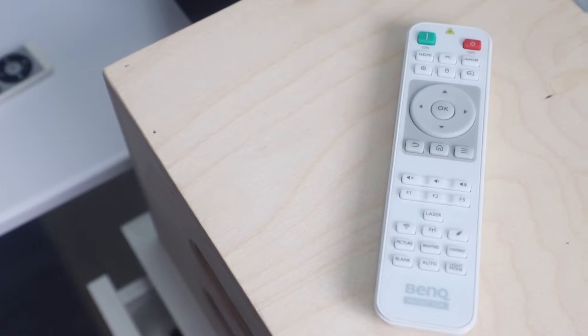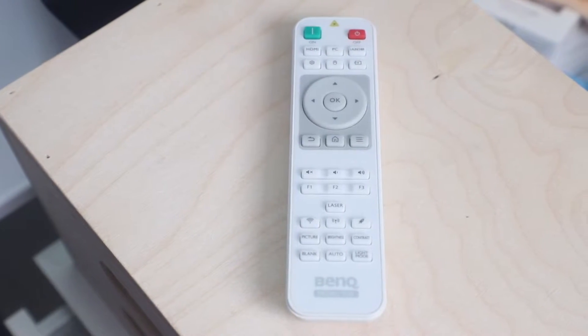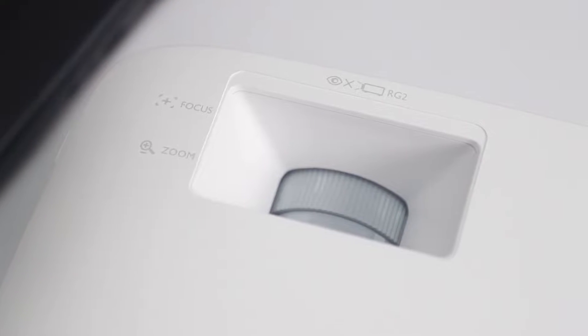They've also included a remote and this can be used to turn on and off the projector and also control it through all the different modes. You can also control the zoom and focus of the projector from the remote.